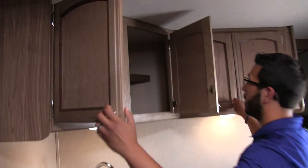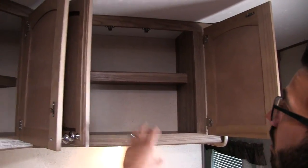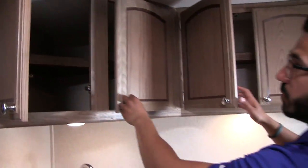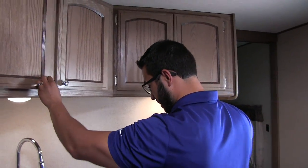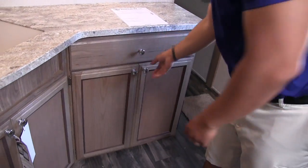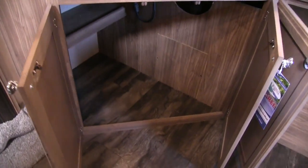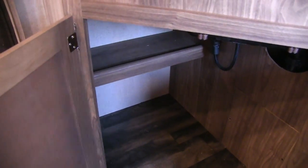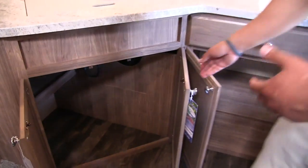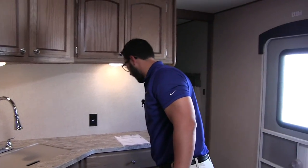Right up top you have storage going all the way across — a built-in shelf, perfect for your spices, glasses, things like that. Underneath here you have a nice big drawer and storage underneath. What I like is underneath the sink they built that shelf back a ways so up front you do have enough room for a smaller trash can.